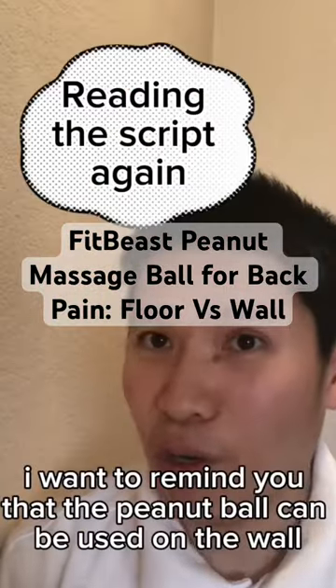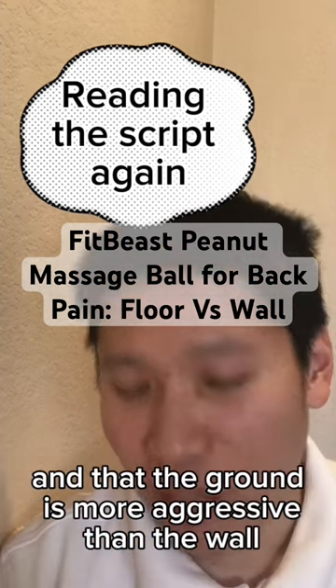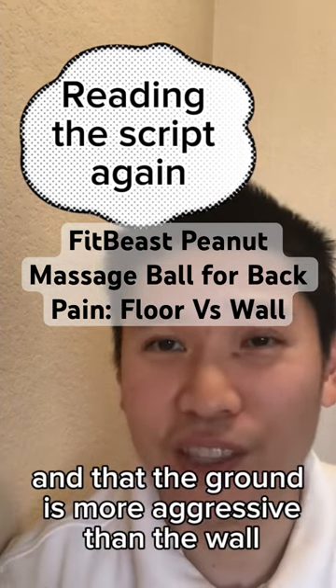I want to remind you that the peanut ball can be used on the wall, and that the ground is more aggressive than the wall.